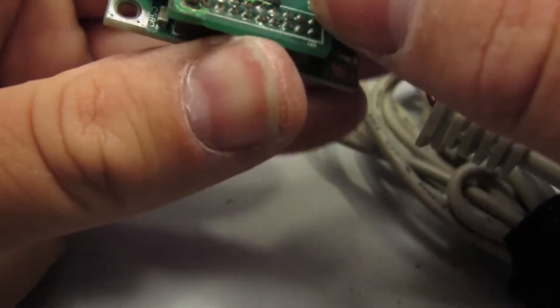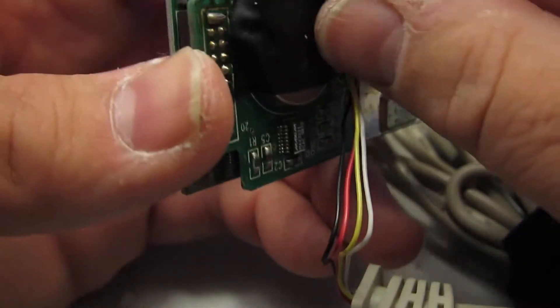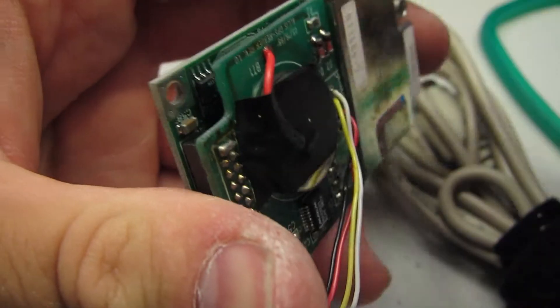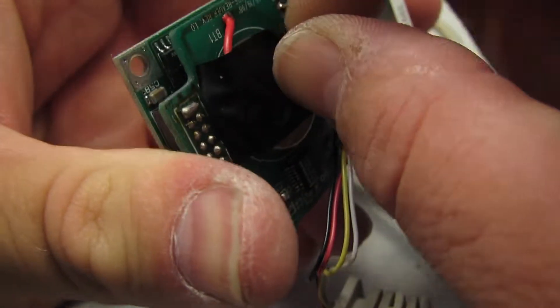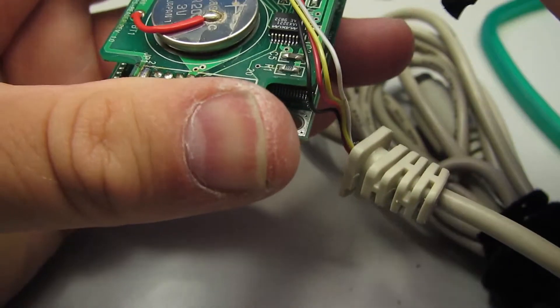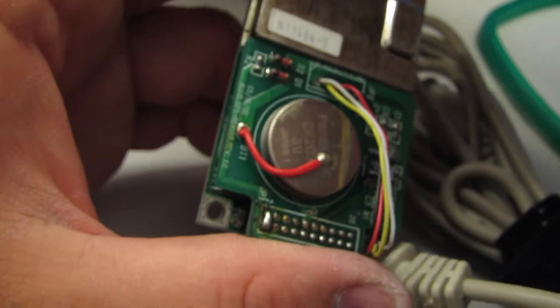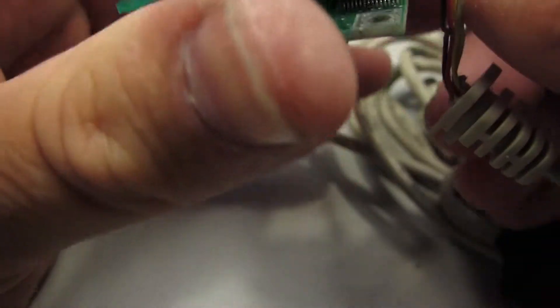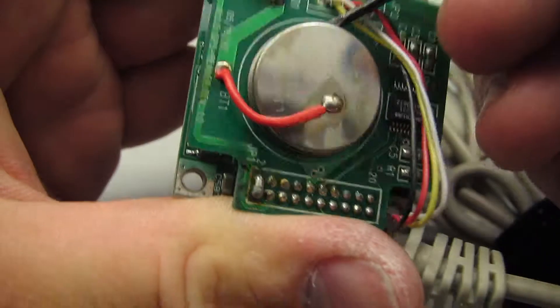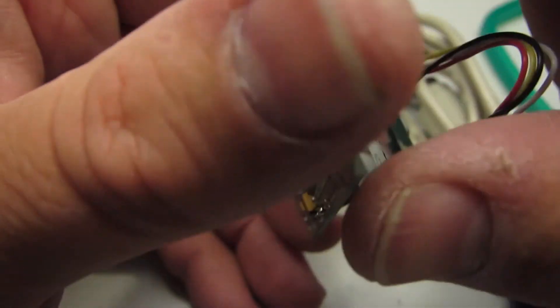It looks like we've got a little button cell battery here under a piece of vinyl electrical tape. Pull that up and see — it looks like a CR2032 lithium battery. That is literally soldered to the board. Whoever decided to do that needs to be shot.